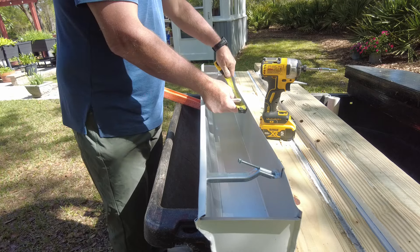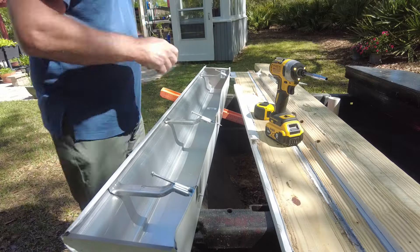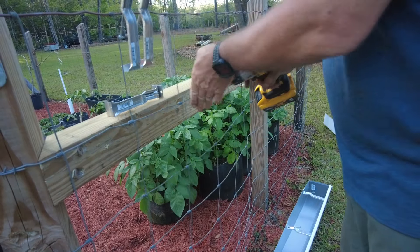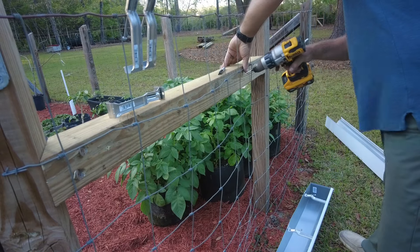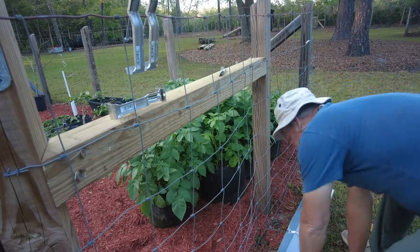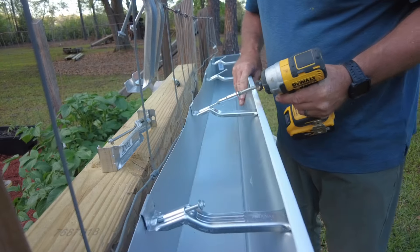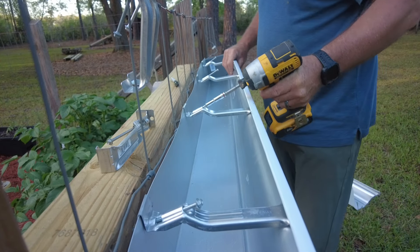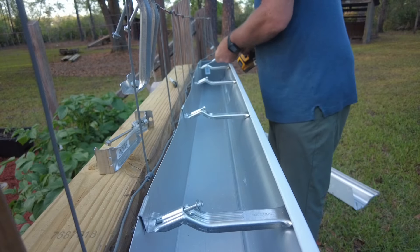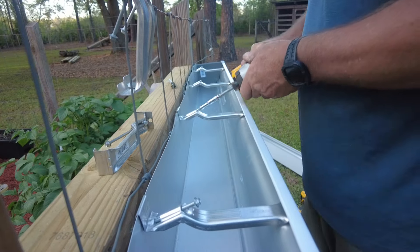I'll take these measurements and go to the 4x4 beam that the gutter is going to be mounted to and drill some pilot holes for each one of these screws. Then I should be able to take this gutter and just attach it straight to that 4x4 beam. The fence won't be a problem at all — it'll just end up being sandwiched between the beam and the gutter. I'll get all these screws started into the beam before I go back and tighten them all down. Be careful not to over-tighten these screws when using an impact driver — it's easy to do.